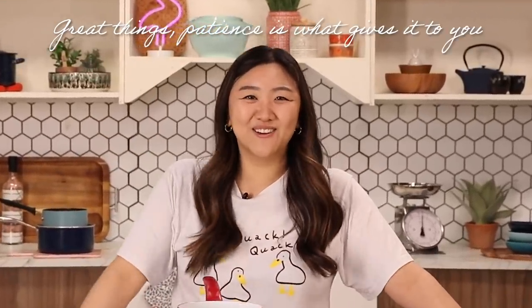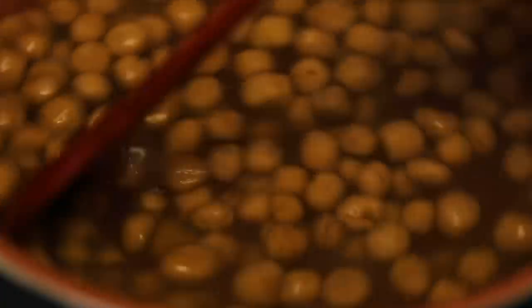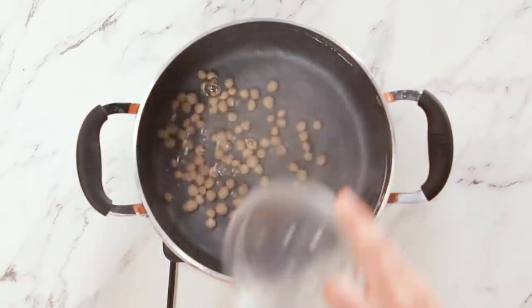All good things come to those who wait. While this is cooling, we're going to make boba. I have my boba here — I made this from scratch earlier. If you want to make boba from scratch, you should check out my video on how to make bubble tea. We'll add the boba into the pot.